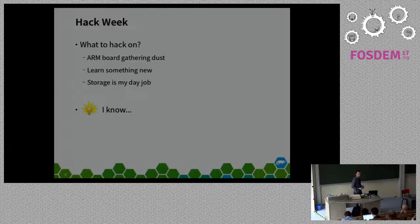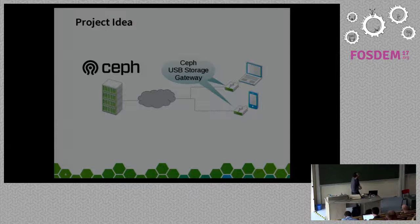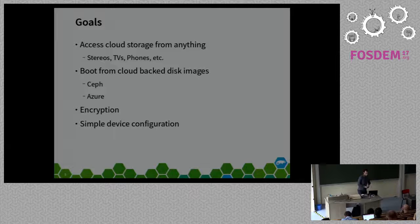I work on storage normally, so I thought I'd combine these things and create a USB storage gateway. We have basically a USB host—any device with a USB port, which nowadays is pretty much everything—and I can connect this USB gateway to my device and basically access the Ceph cluster or Ceph storage through USB.